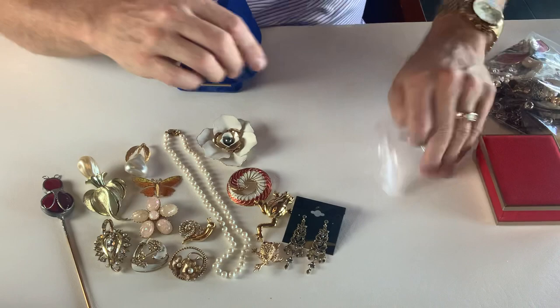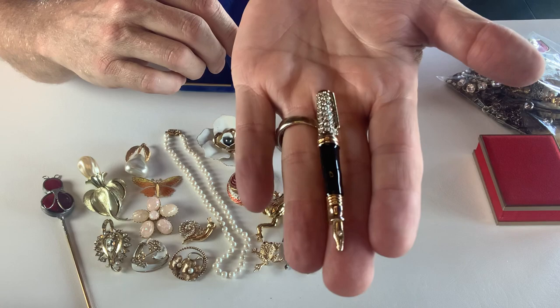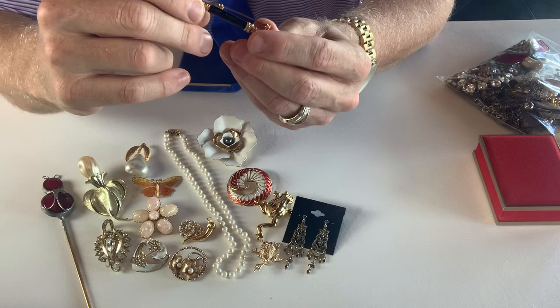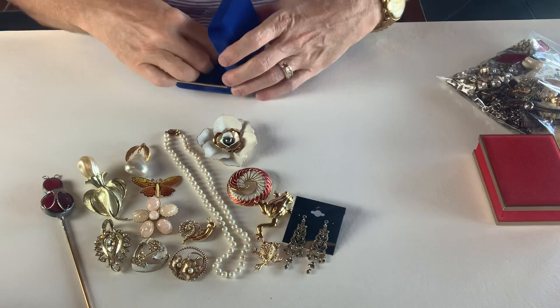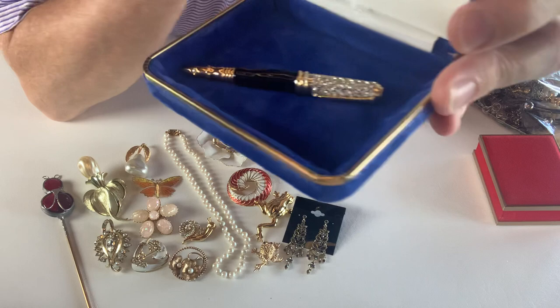Now we have another one — that is for the writer, the creative writer in your life. This is a pen — a gold tone with rhinestones and black enamel, and then there is a little rhinestone on the tip. It's like a fountain pen. I do not see a maker's mark on it, but that is cool if you have a journalist or a writer in your family or a poet — that is kind of fun to give as a gift. That is neat.